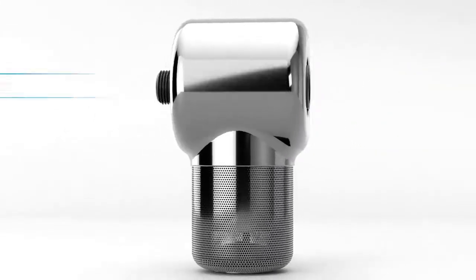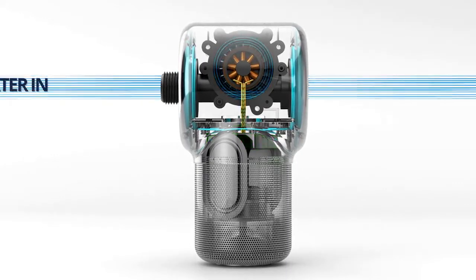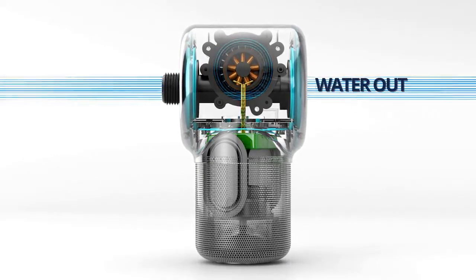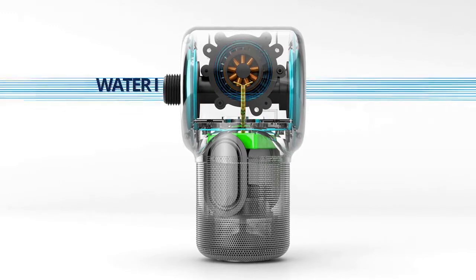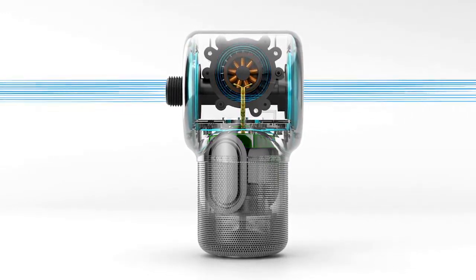Our hydropower system works like a water wheel in a dam. Before the flow from your shower reaches the showerhead, it rotates an internal impeller, which is connected to a mini generator that charges a battery. The moment the water starts to flow, ShowerPower starts to charge.